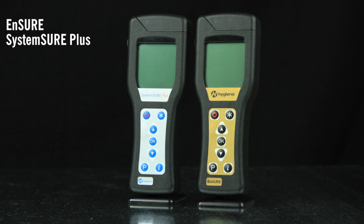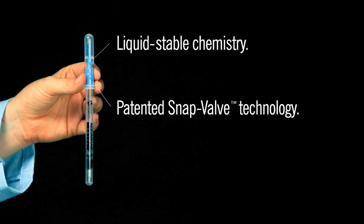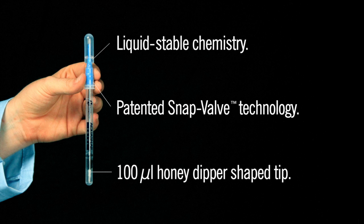Aquasnap devices are compatible with Insure and SystemSure Plus luminometers. Liquid-stable chemistry eliminates the need for lyophilized pellets, enabling consistent and accurate results. Patented snap-valve technology makes activation and mixing effortless. The honey-dipper shaped tip collects 100 microliters of water, ensuring consistent sample collection.